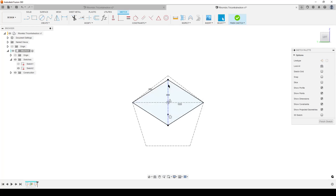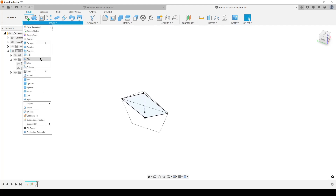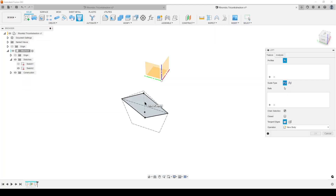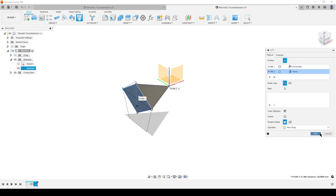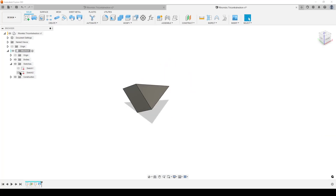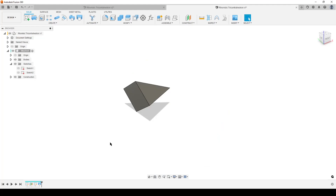We're going to finish the sketch and do a solid loft. Find the loft command, select the rhombic profile we created and the center origin point, and hit OK. I can now hide the sketch. What we've done: we've created this face here and lofted it straight into the origin point.